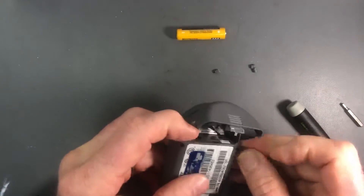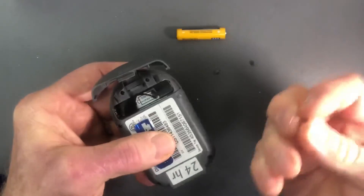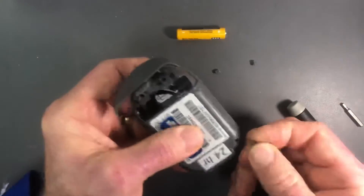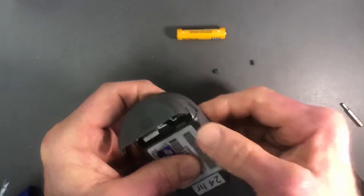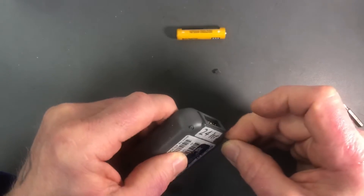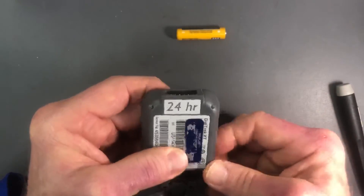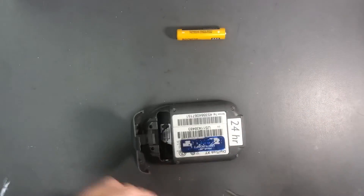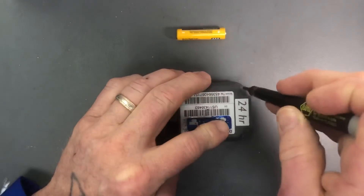Now we insert the little grommets — they're not really grommets, they're just plugs that seal the holes. Get them started and push them in so they're flush with the case. Then I swap my tip to the 332nds driver and just push them down as far as they'll go.